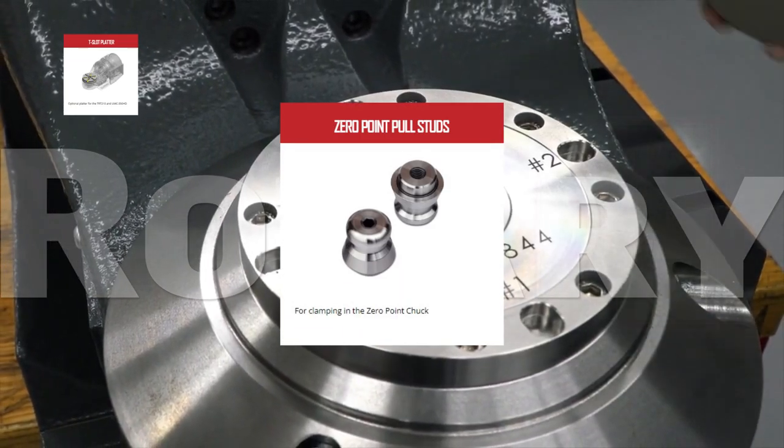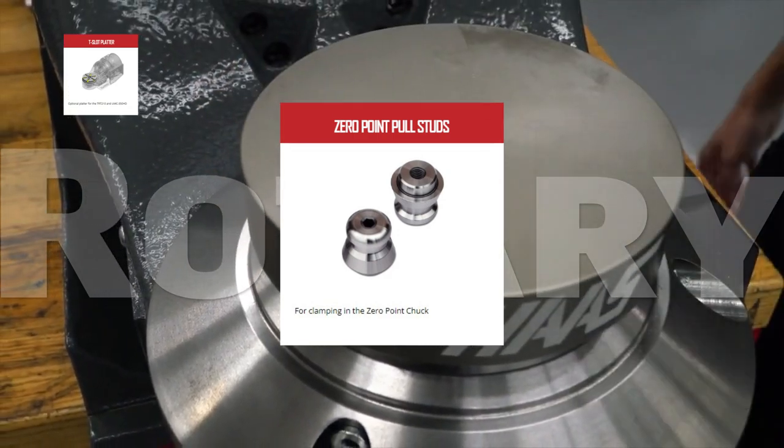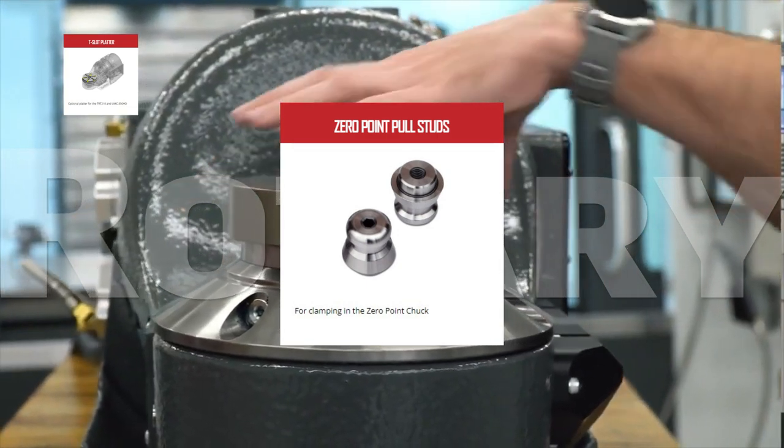These zero-point pull studs clamp into the zero-point chuck so that you can easily create your own quick-change fixtures using the Haas zero-point workholding system.